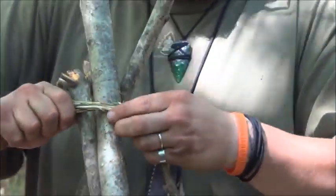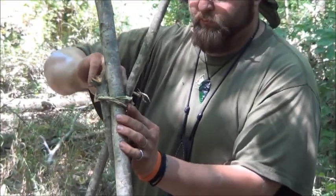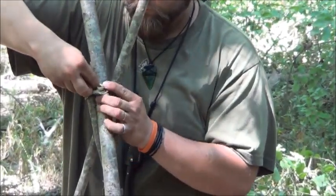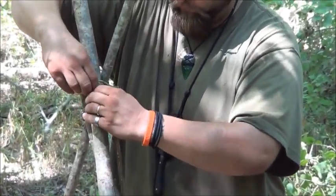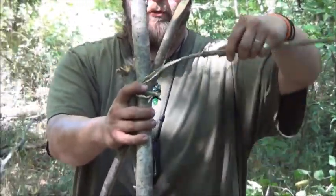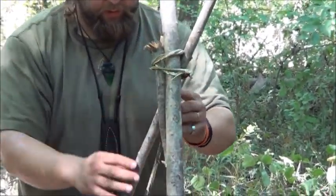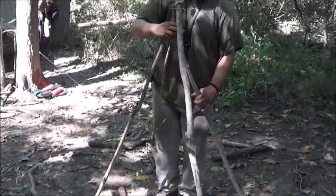Just a basic knot will do — it's just holding everything together for us. Then when all that's together, we're going to take this end right here and actually put it through the middle of all of it and kind of cinch down. One, that tightens everything up, and two, that leaves our forked end hanging down here. I'll show you what that's for in a minute once I get it set up.